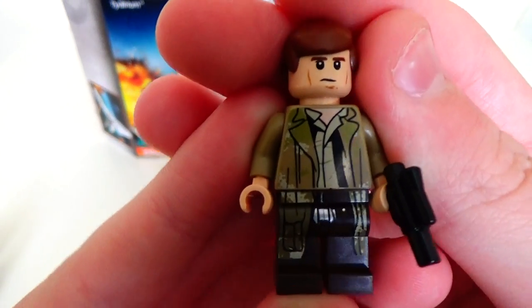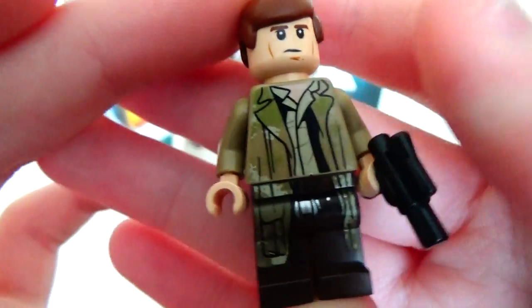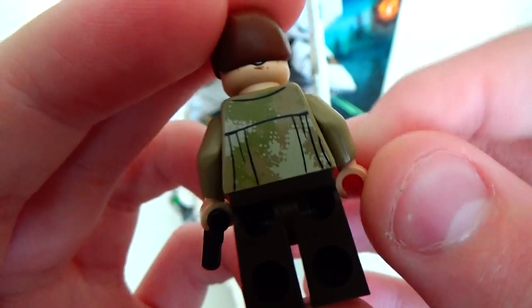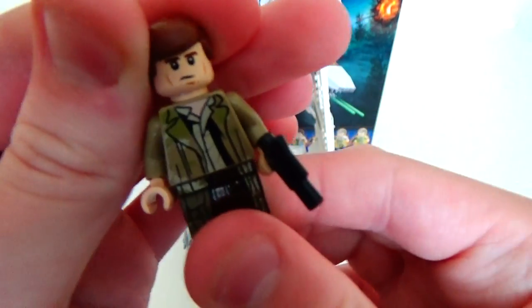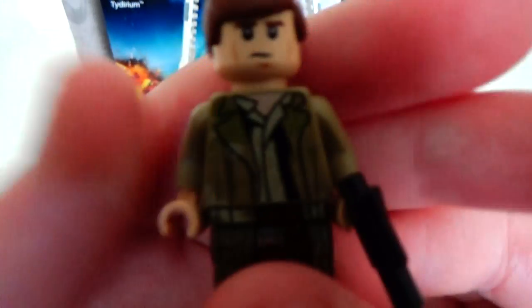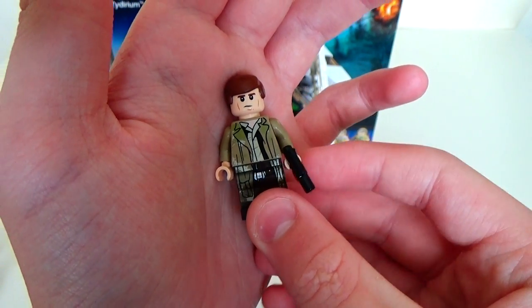Han Solo looks very nice, very nicely detailed. Again, this is going to be the most wanted figure — if not Princess Leia — just because of that leg printing. The last time we got Han Solo in a set was actually the UCS Slave 1, which was a winter release. And in a regular set, I think it was the Mos Eisley Cantina.